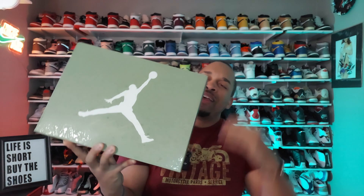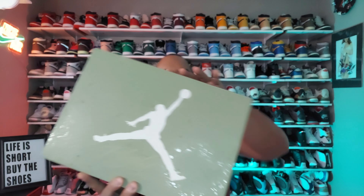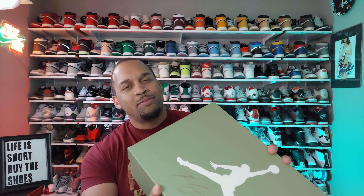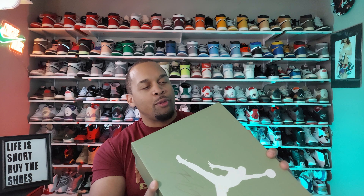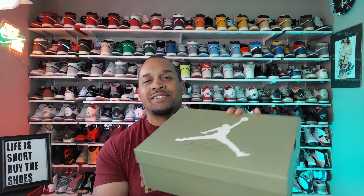But what we're going to do is hop into the review that's in this box right here. The label reads Jordan Spizike Chinese New Year, Sail Metallic Gold Grain Oil Green, this is a size 12. And believe it or not guys, there were only 5,000 pairs released on the Nike app, and these are pretty much all sold out.